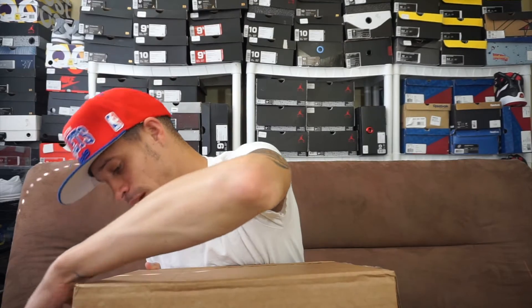Anyways guys, as you can see I got a Finish Line box right here. Long story short, these shoes went on sale and I had to cop them. They were originally $160, went down to $100, then to $69, then down to $50. I've got some friends over at Finish Line, I hit them up and I ended up getting these shoes for $34.29 to be exact.